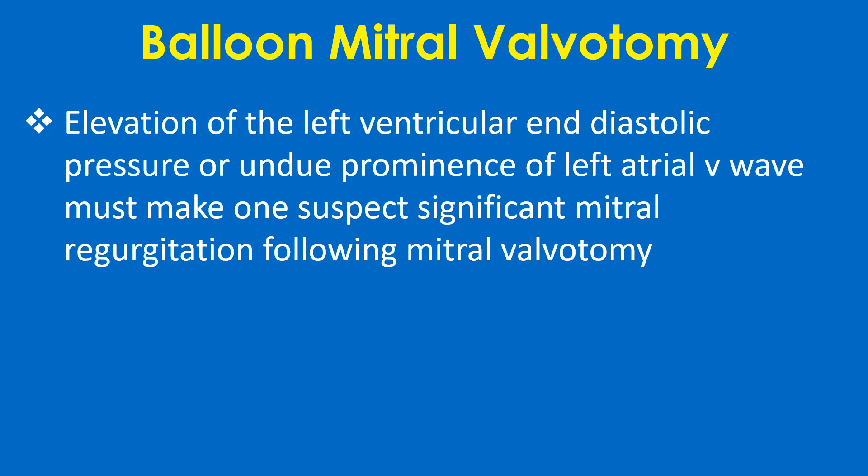Elevation of left ventricular end diastolic pressure or undue prominence of the left atrial V wave must make one suspect significant mitral regurgitation following balloon mitral valvotomy.